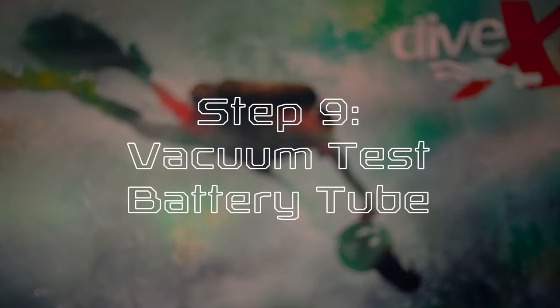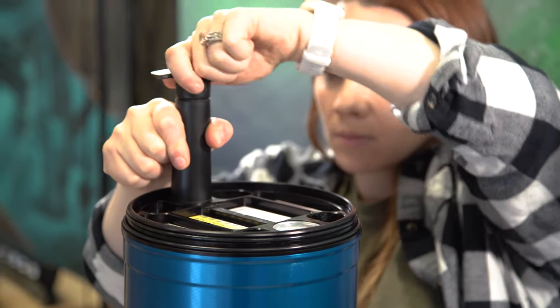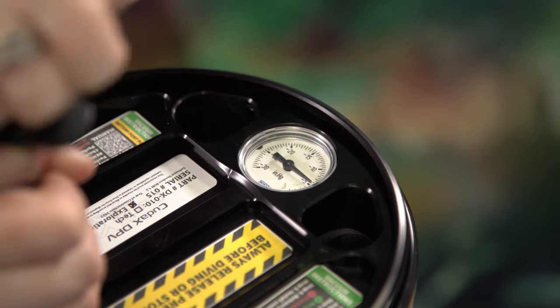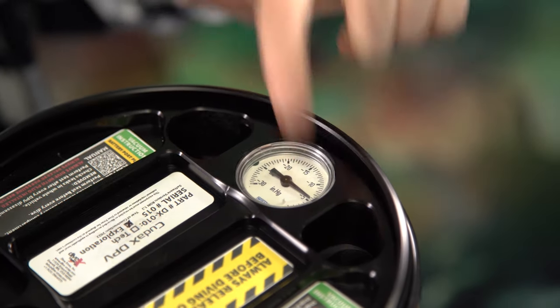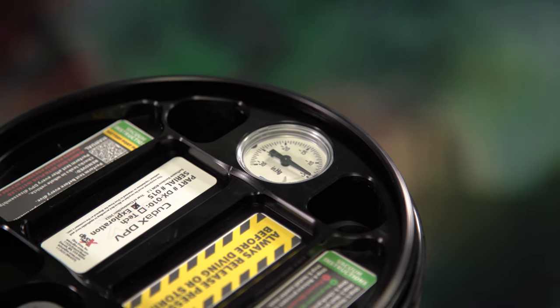Step nine, vacuum test battery tube. Using the included vacuum pump, drop pressure from the battery compartment until the vacuum gauge reads at least negative five inches of mercury. Let sit for approximately 10 minutes but no longer than 15. If there is any change in vacuum level, inspect o-rings then retest. If the scooter continues to fail vacuum test, contact us for technical support.